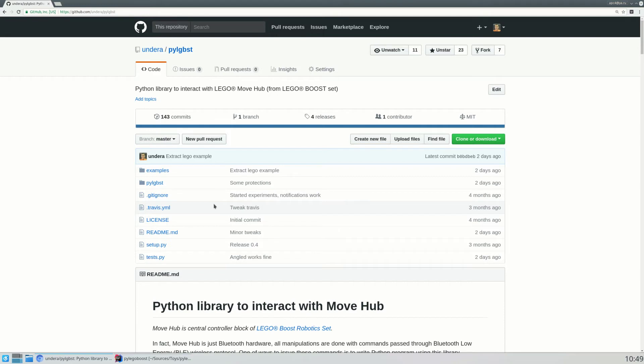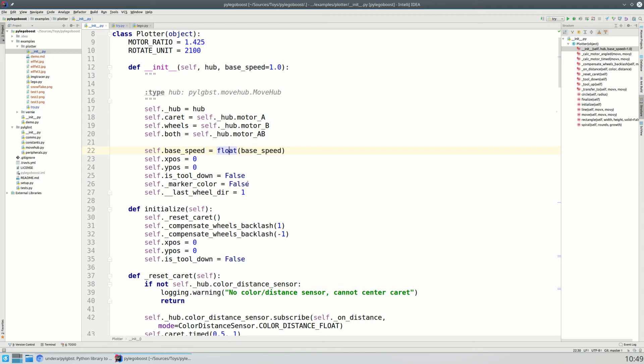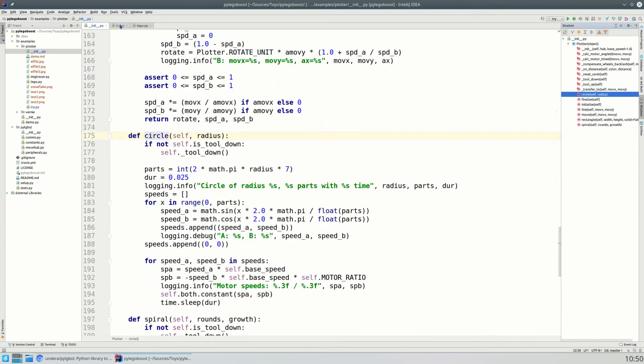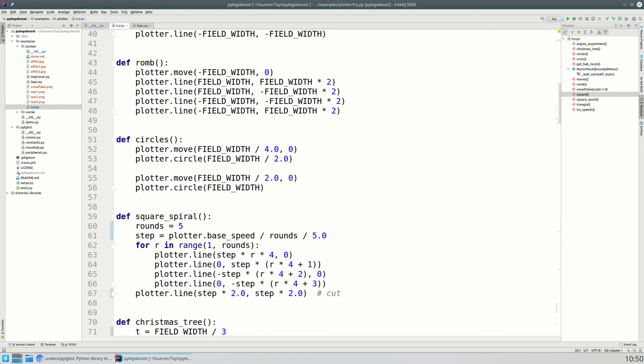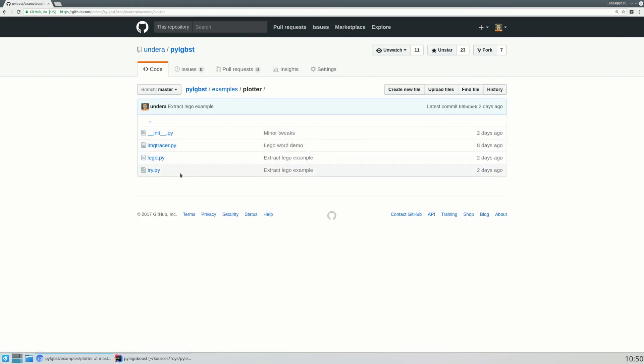The software part is based on Python and uses a Python library from GitHub. On top of that library I have built a class called 'plotter', which abstracts all of the logic — controlling the carriage, reset process, tool down, tool up — so you don't have to think of motor rotations. You just use simple functions like line, move, rectangle, circle. Your programs look like this — this is how you build a square from lines. All of the examples from the demonstration at the beginning of this video are available in the examples directory on GitHub, under 'examples/plotter'.